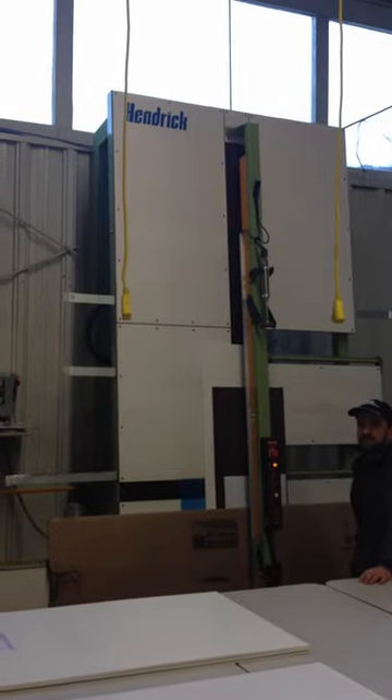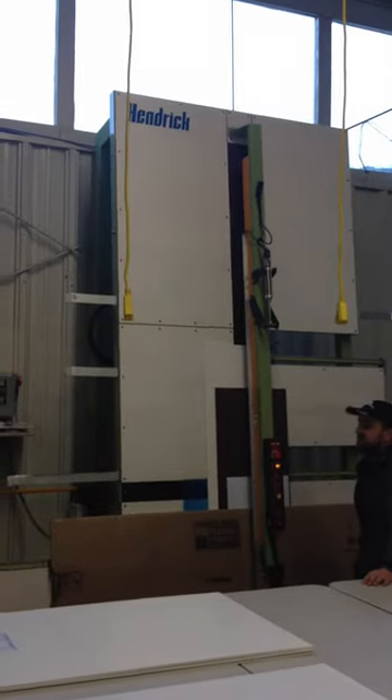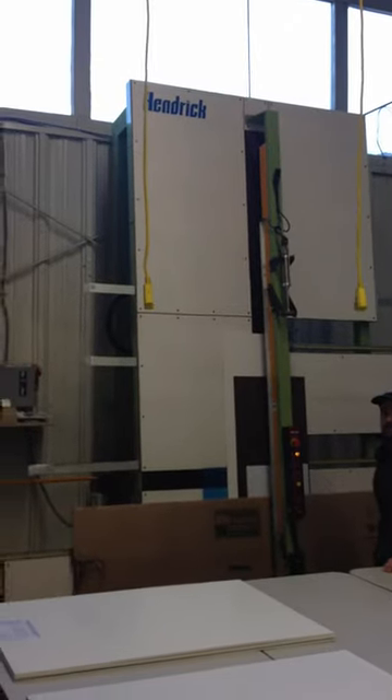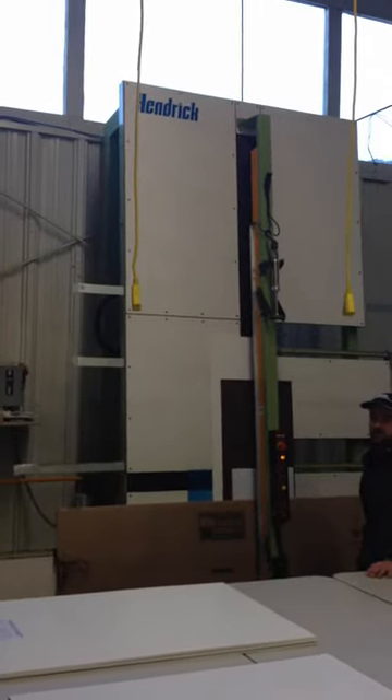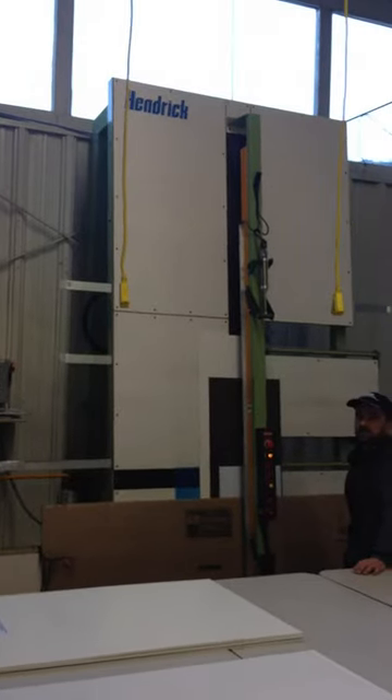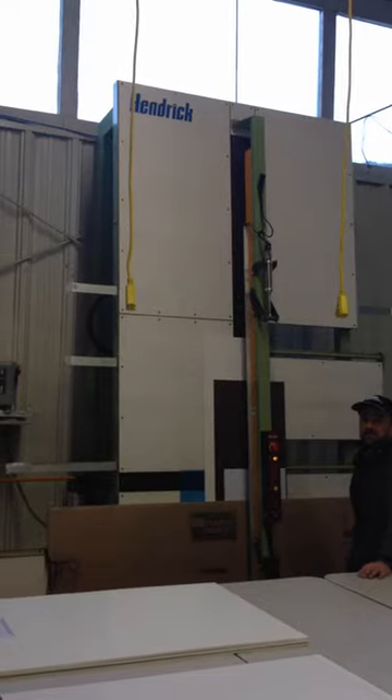Hi folks, this is our Hendrick Pro-V panel saw we use daily. We've had it installed for over two years now and it's worked flawlessly. Today we have a quick demo for you where we're going to cut a bunch of different types of material all at one time. We typically don't do this, but this is just to show you how well this saw operates.